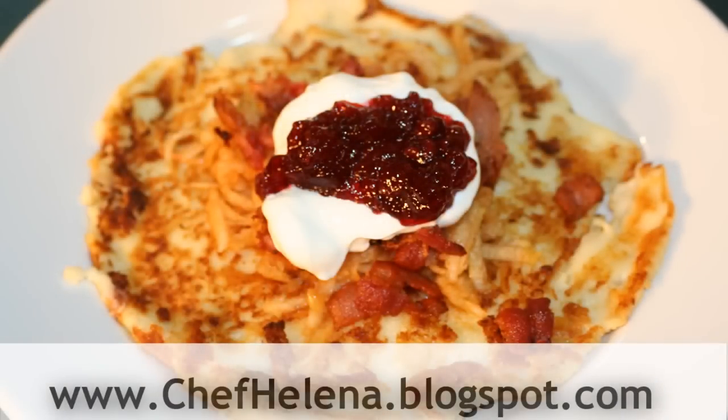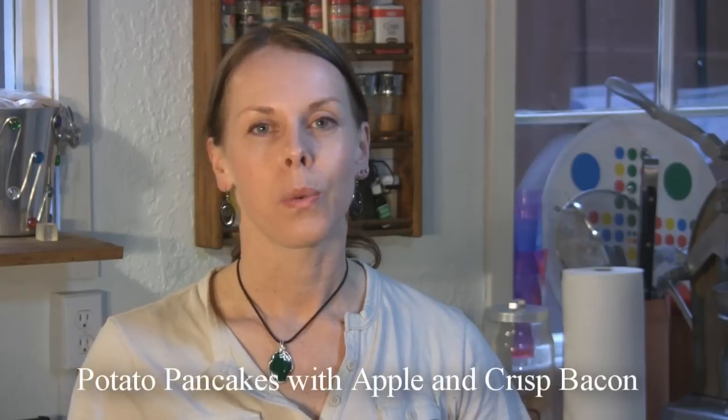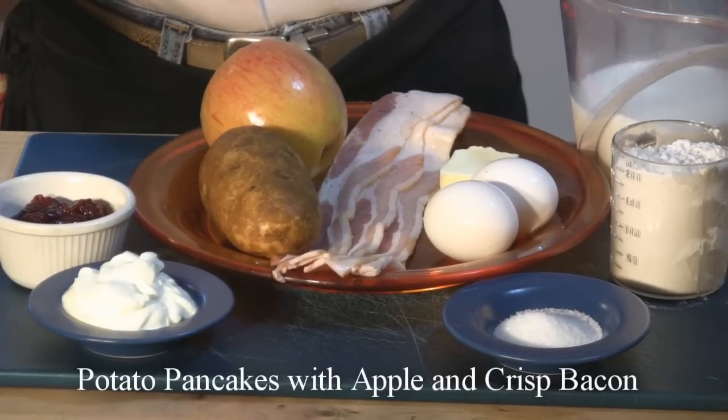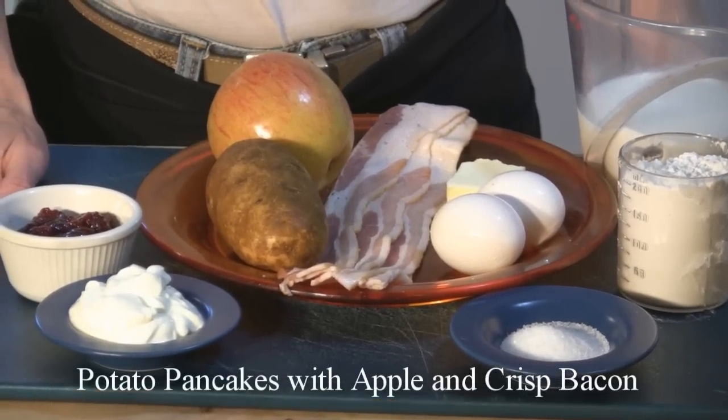On today's show we are going to make a potato pancake. A potato pancake is great for breakfast and can also be a wonderful brunch. We are going to serve it with apple, crispy bacon, and lingonberries — which is a Swedish specialty but could very easily be substituted with cranberry — and also a little bit of sour cream to bring in some more acid. So here on the table we have some ingredients that we are going to be using for our potato pancakes.